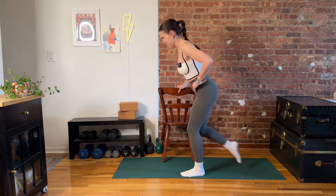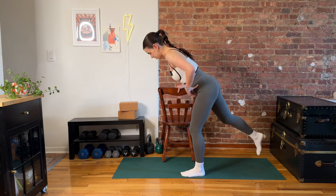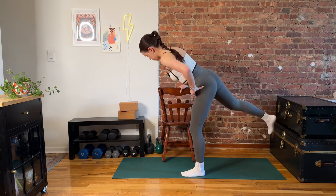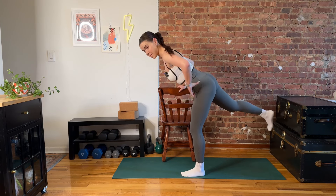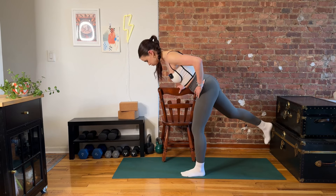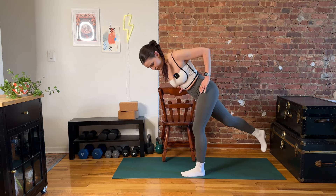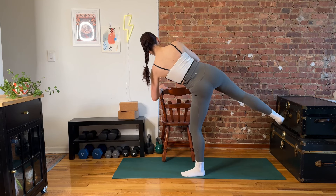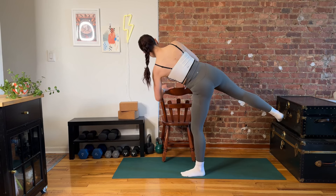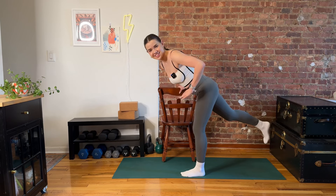Here we go. Last three, last two, last one. Find that hinge — let's airplane. We open it up, we bring it back in. We open it up — stacking the hips, keeping that plank. We bring it back in. Take it real, real slow. The aim here is control. You can add on with that internal rotation if you like, if you want more of a challenge. Can you soften your knees? Can you soften your neck? Can you soften your face? That's always the one where I get you.